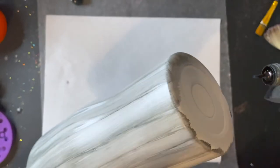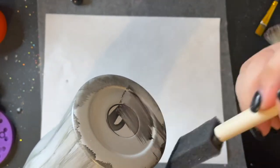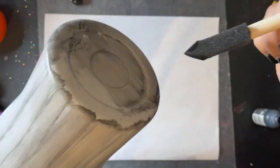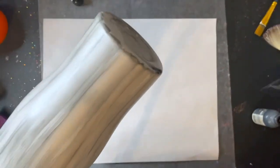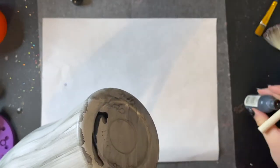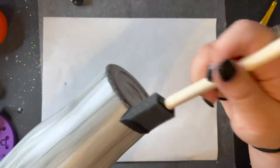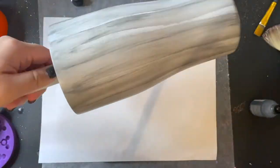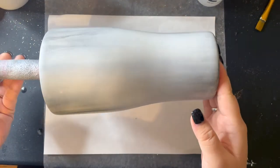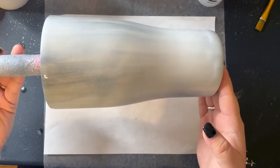Now that the whole tumbler is done I'm going to be working on the bottom. There's no real rhyme or reason as to how you want your bottom done, because in this distressed wood grain it's going to be covered up somewhat completely with spray paint anyway — you just want the bottom covered with alcohol ink. After I achieved the look I wanted with the wood grain, I put a thin layer of epoxy and then spray painted my tumbler, leaving some spots so I know where I want to clean up.